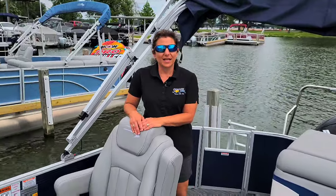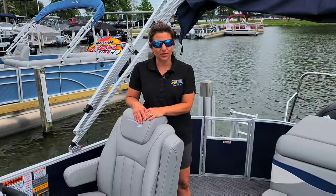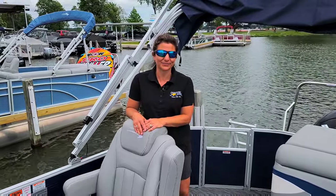I believe that takes care of a brief overview of what your rental boat looks like and what your rental experience will look like with us. We appreciate your business and we look forward to having you enjoy the lake — we'll talk to you soon.